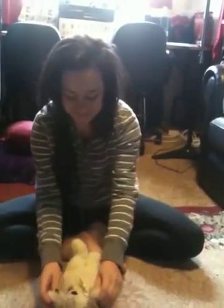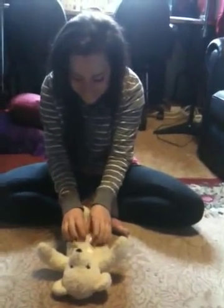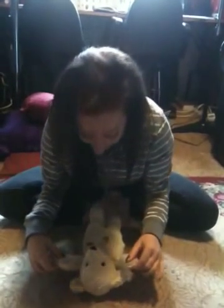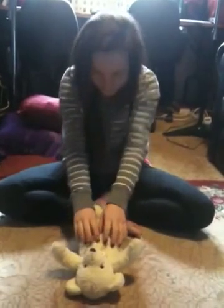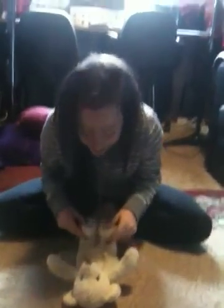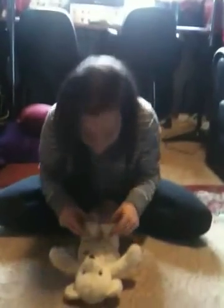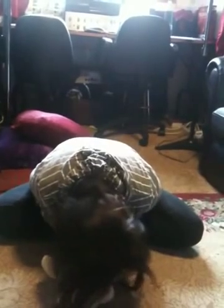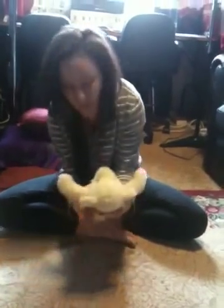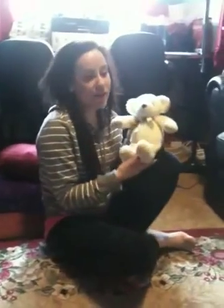Who wants a tickle, a tickle on the tummy? Who wants a tickle, a tickle on the tummy? Pick your baby up. Look at the little other baby's friend — look at the babies!